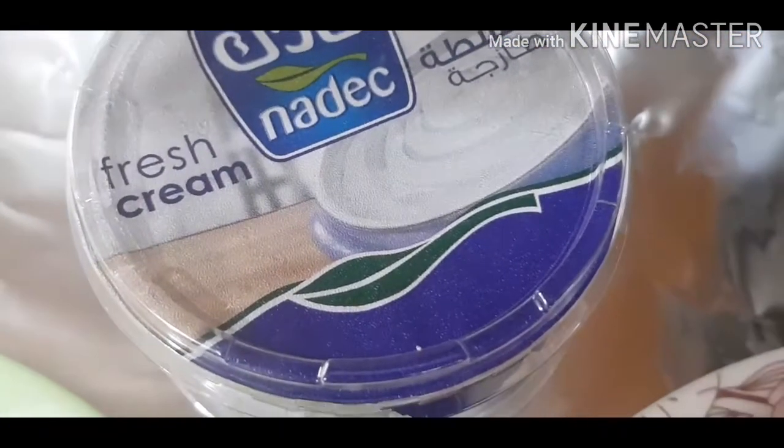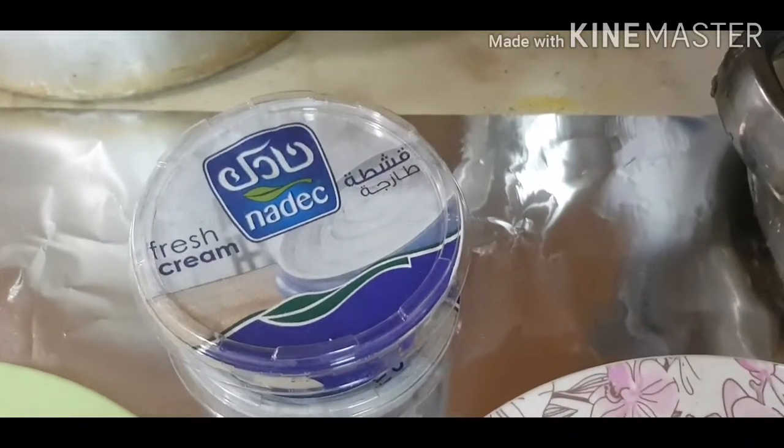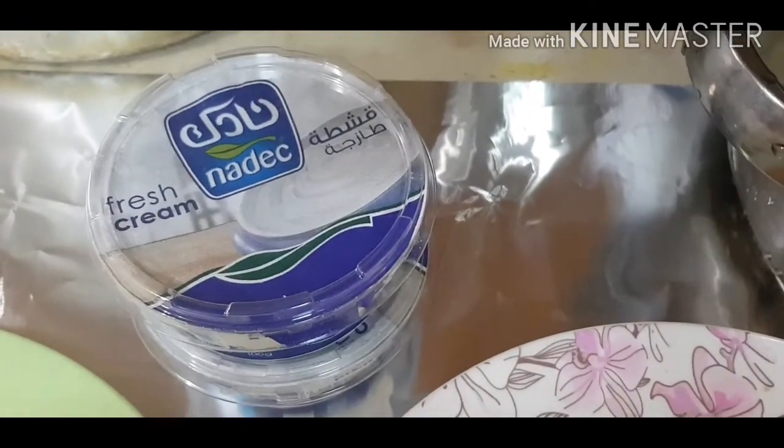I'm going to add vanilla essence and fresh cream. I'm going to add sugar. We'll also add basil.